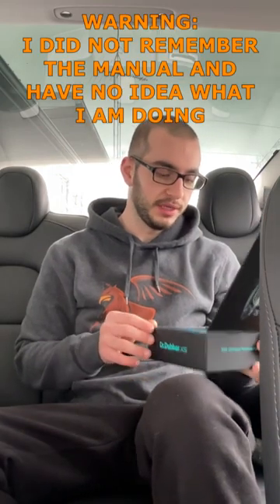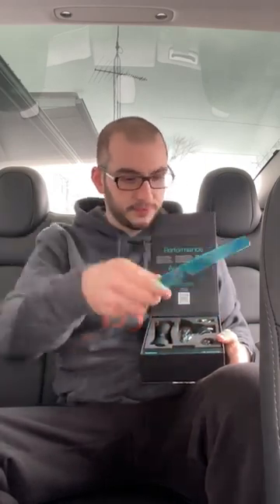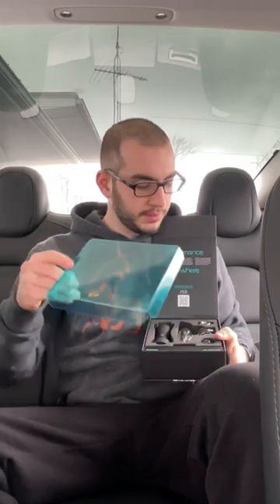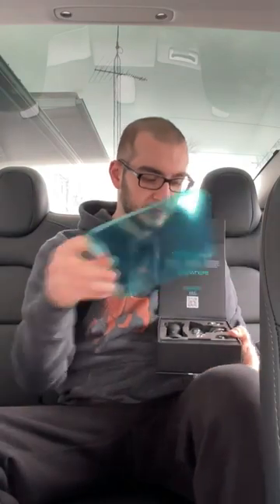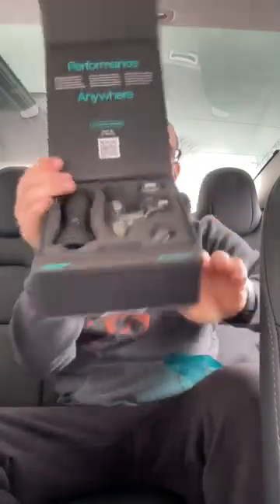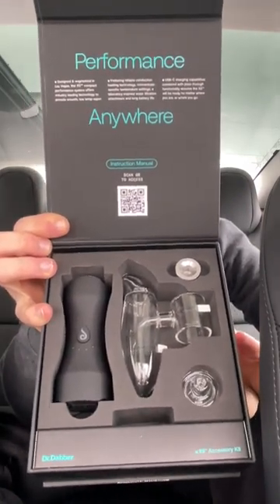We got a QR code and instruction manual, which I kind of already know how to use just from reading it beforehand. Alright, we'll go ahead and take off this film they have on here — this nice XS protective film. And now this is our box, this is how you're going to see your XS if you buy one.